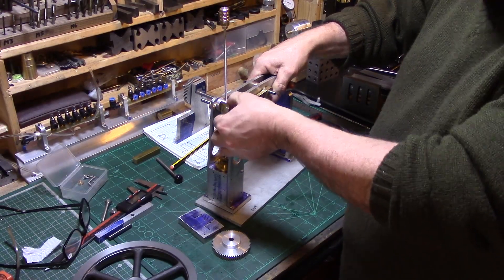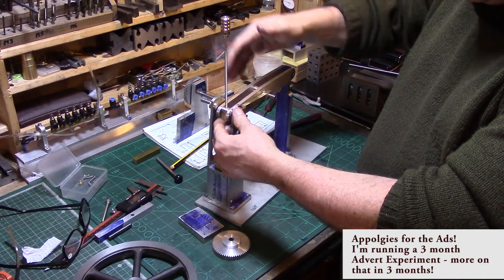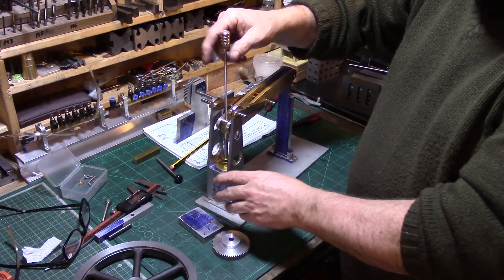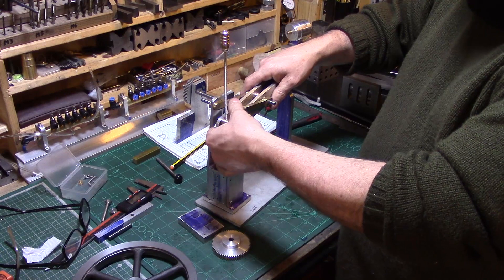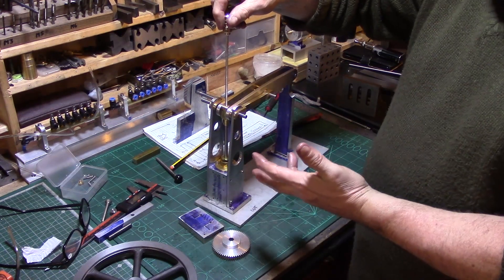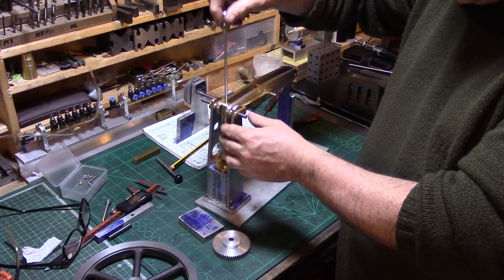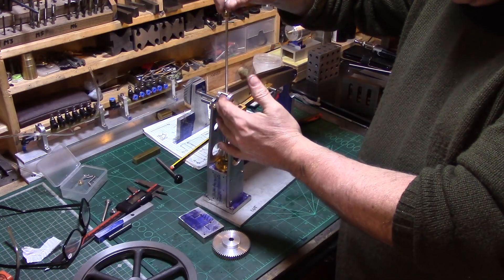Welcome back to my shed. This is the reason I haven't made any videos recently — I've been building a half beam engine. I've been learning Fusion 360, which hasn't been easy. These connecting rods here were designed in Fusion 360 with help from my friend Simon.